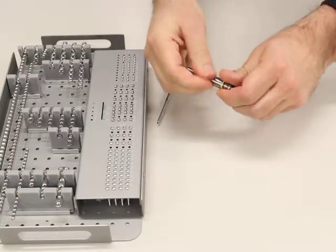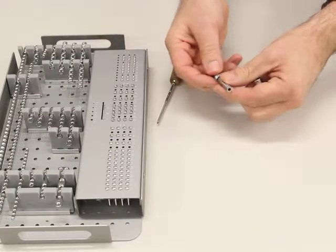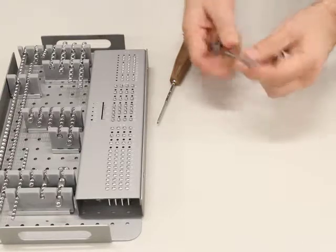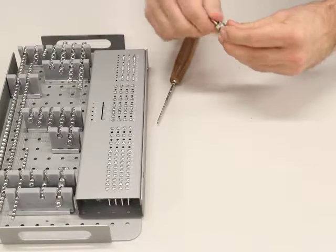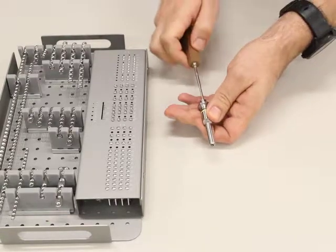To clean it, you just completely undo it and take the parts and give them a good clean. Then you put it back together and put it back on.